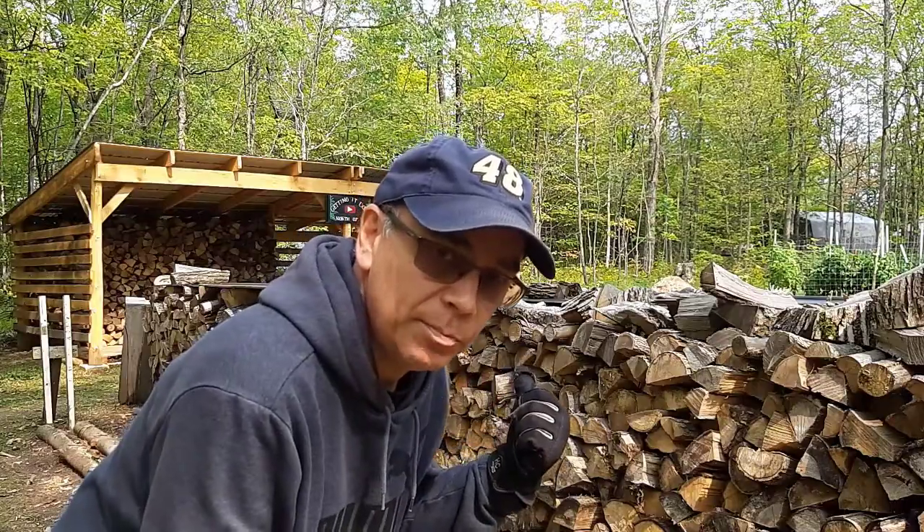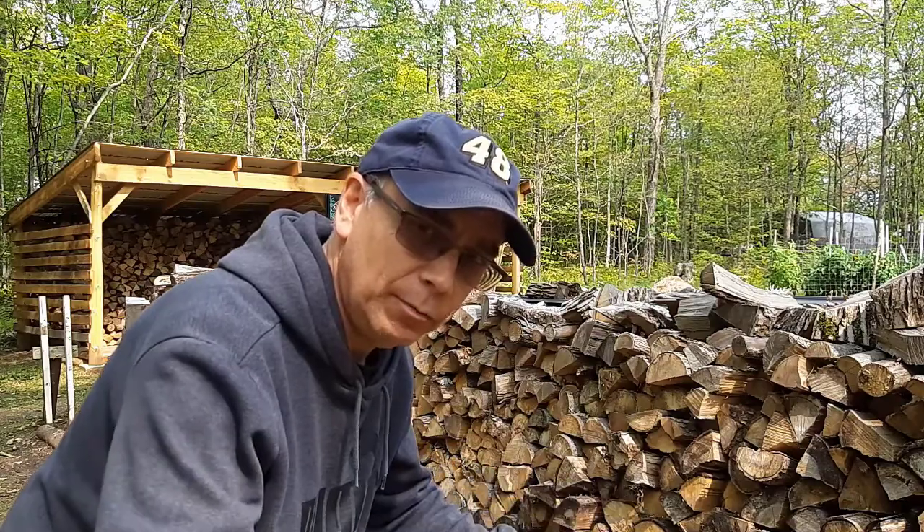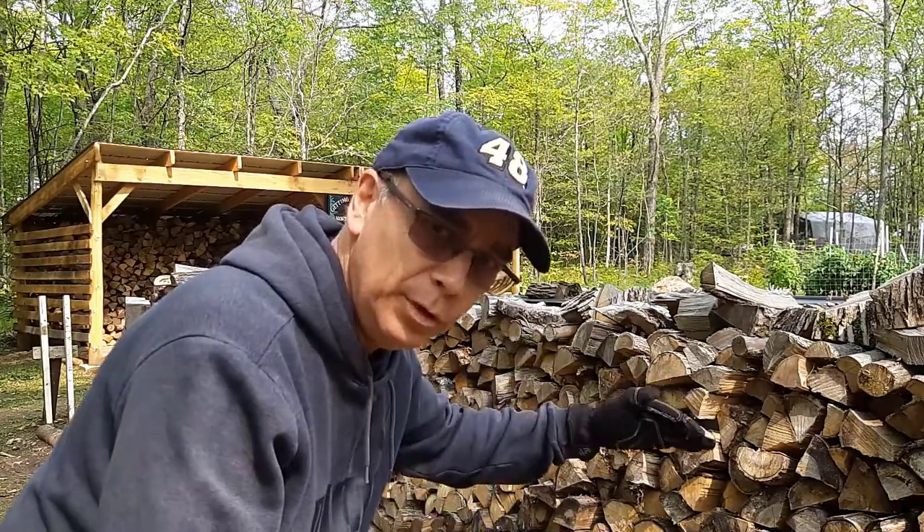We built a firewood shelter this spring and we used skids as a platform to pile our wood on top of. We have a roof, so that's really going to eliminate a lot of the issues. I'm going to show you another reason that could cause your firewood to fall over and how to fix it too.